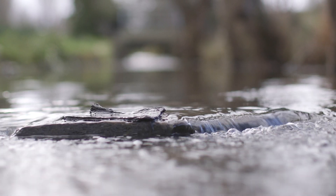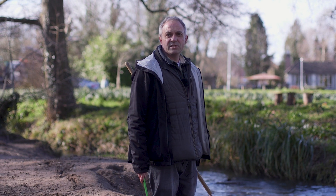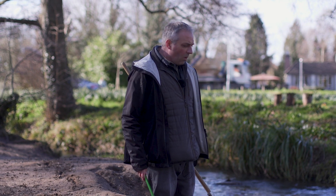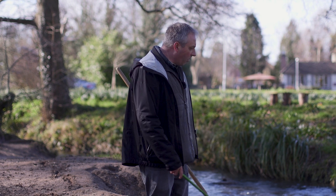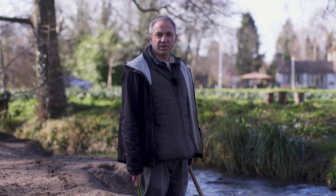Before we do any sampling we need to check that our river is shallow enough that we can simply walk into the river and take our sample. Once we go into the river I'm going to walk out into the middle and then face downstream and let the current carry anything we catch into our net.